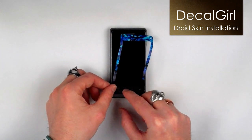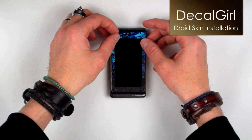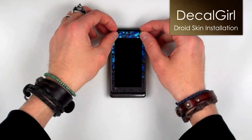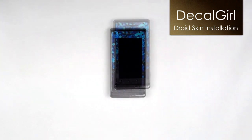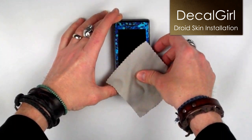We suggest using the bottom edge and buttons as a guide to align the front. With no pressure applied, the skin moves around pretty easily on the device. Its position can be adjusted as needed for a perfect fit. After that, apply downward pressure over the whole skin.